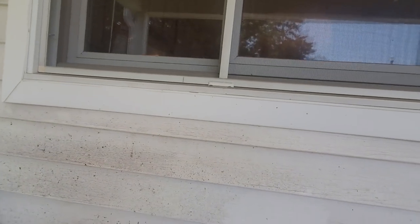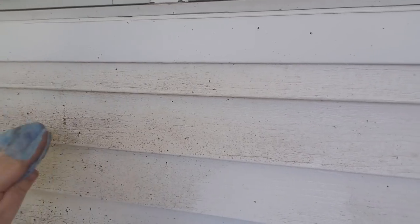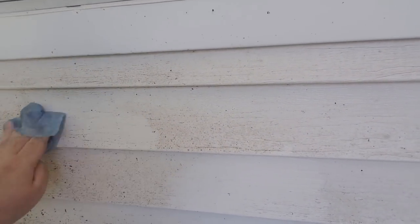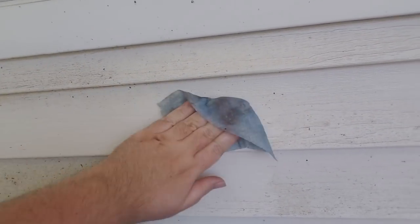One small problem I'm having here is that the outside walls of the apartment are getting kind of black from all the smoking and grilling, so I've got to clean all that off. It's pretty easy with wipes.